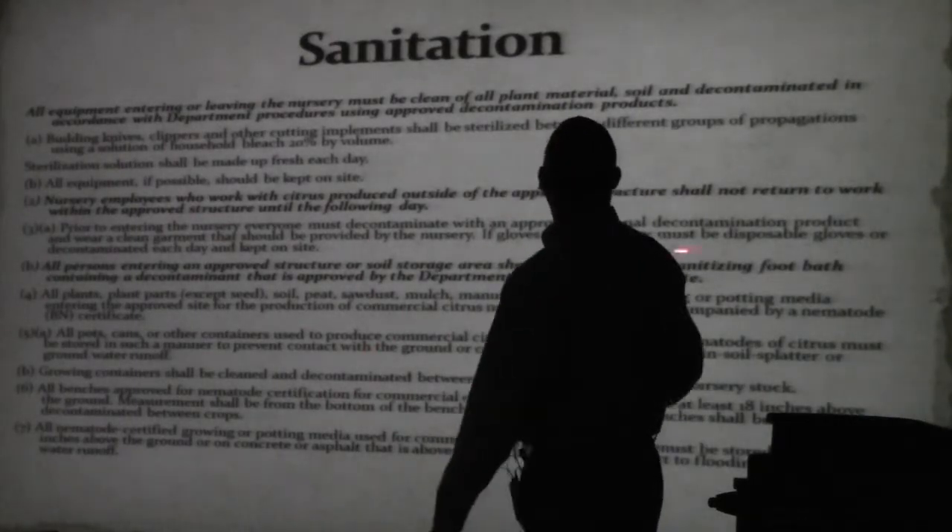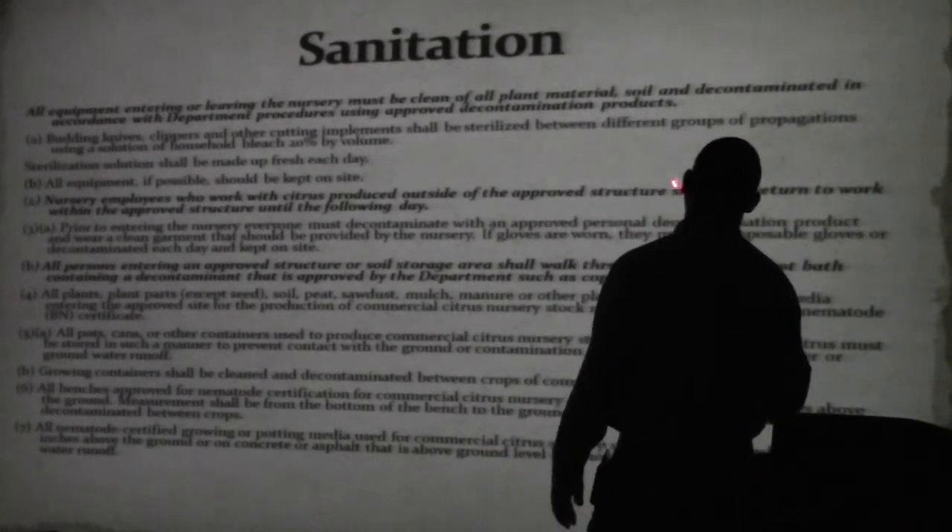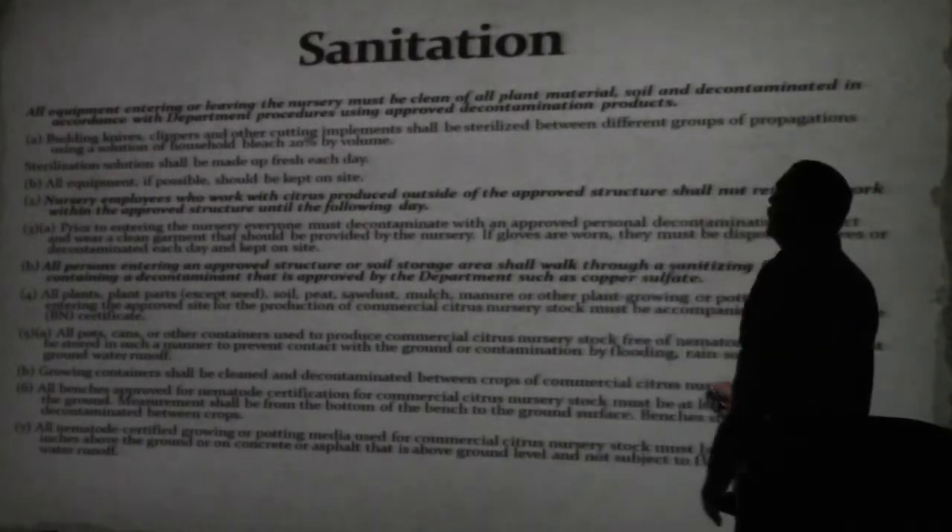Nursery employees who work with citrus outside the improved structure shall not return to work in the improved structure. All persons entering the improved structure or soil storage area shall walk through a sanitized foot mat containing a decontaminant approved by the department, such as copper sulfate.